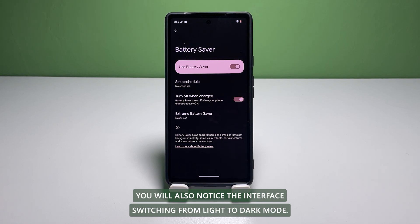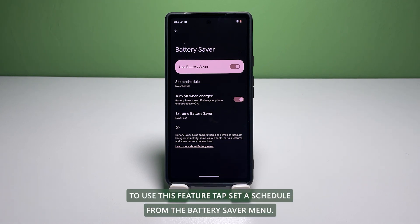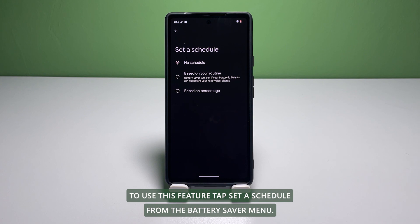You will also notice the interface switching from Light to Dark mode. If you want, you can set a schedule as to when you'd like Battery Saver to enable on your device. To use this feature, tap Set a Schedule from the Battery Saver menu.